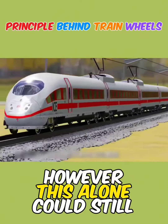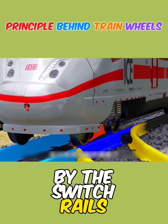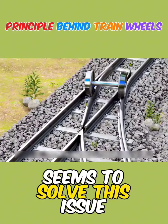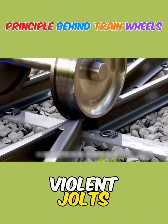However, this alone could still pose problems because the train's flanges could be obstructed by the switch rails. With the train traveling at high speeds, this could be problematic. Cutting a slit in the middle seems to solve this issue, yet the train still experiences violent jolts when passing through.